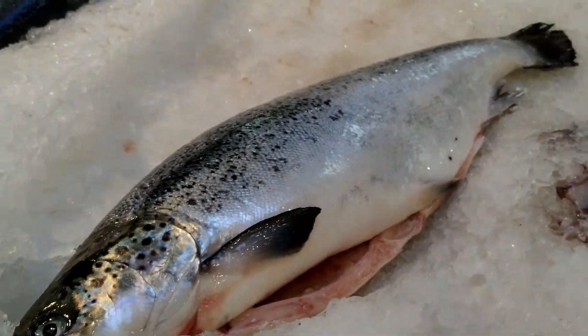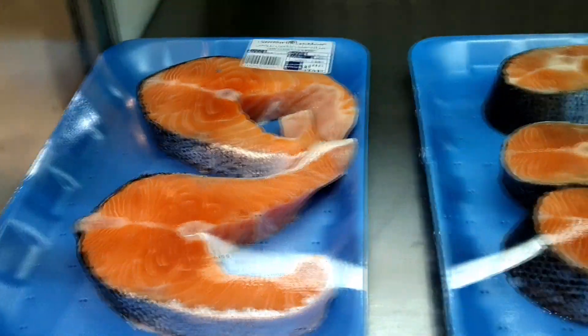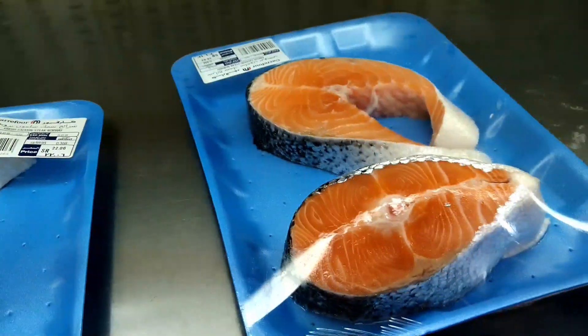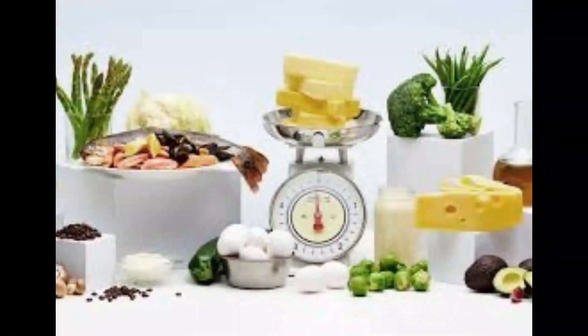I am going to give you salmon. I am going to show you how to eat the meat in the LCHF diet.